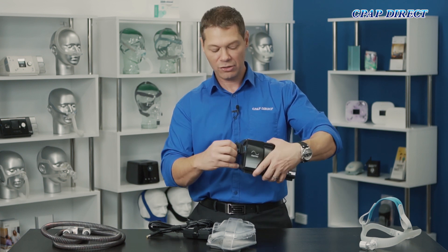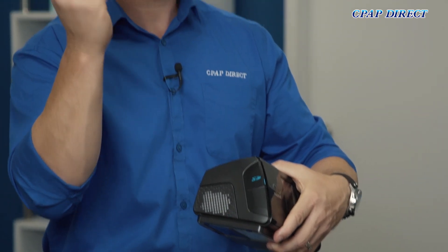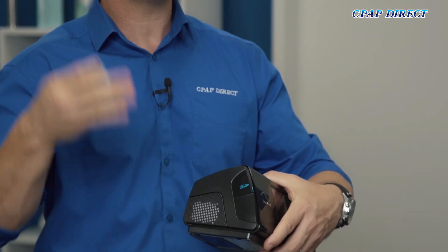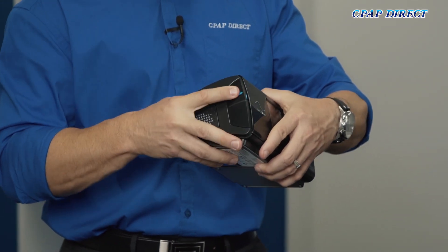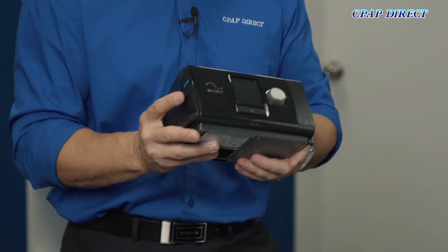Where this blue section is here you can open that up and there is an SD card which stores all of your data. There is also a modem inside the device which uploads all of the data to the cloud so your therapy can be monitored by our clinicians and the therapy can also be adjusted, as long as you're happy for us to do that for you.